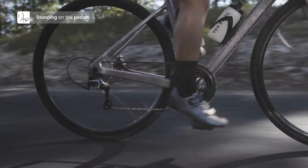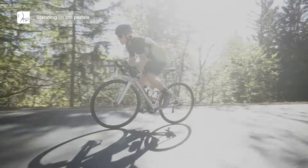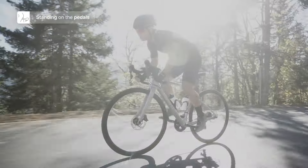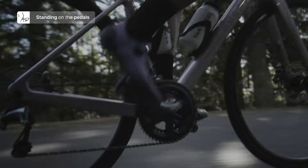Most of the time when you're riding you'll be sitting on the saddle, but there are occasions to get out of the saddle — for example on a really steep hill when you need a little extra push. You can use your body weight to work with the bike to get over that steep section. The most important thing is to stay nice and relaxed; it's as if you're dancing on the pedals, swinging the frame left and right with each pedal stroke to give you that little extra momentum to keep on riding.